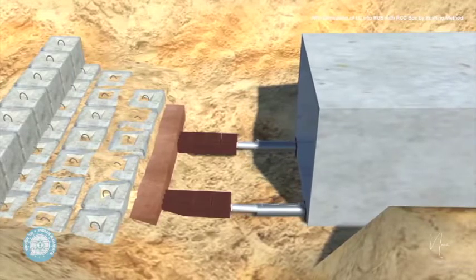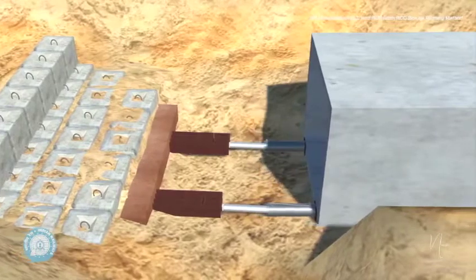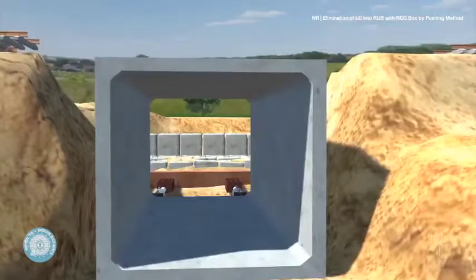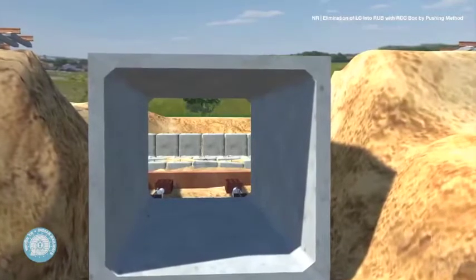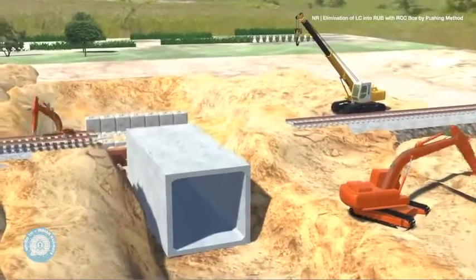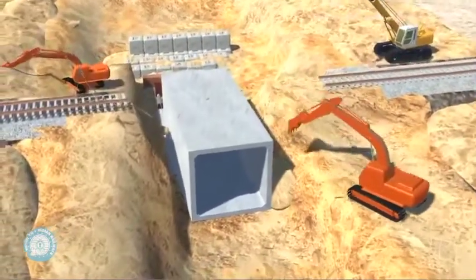The pushing arrangement and support is moved ahead as the box continues to be pushed. As the RCC box is pushed up to the final position, the JCBs proceed to backfill the earth over and around the RCC box so that the track can be relayed.